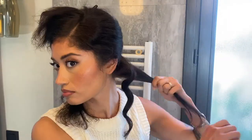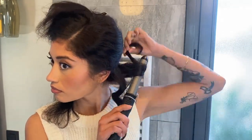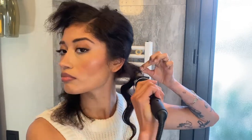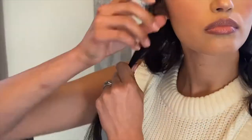For the next section I just sprayed it with a little bit of non-aerosol hairspray. I messed up a little bit on this one but that's okay — we got it. Wrap on top of the curling iron, then let it go.